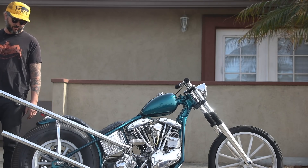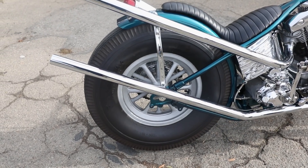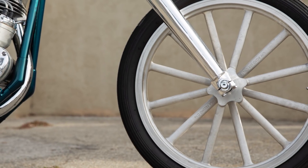I got this American Racing 15 from my buddy up north and I needed to match it up with something, so Ron Weber made me that front. He casted that front 21 and it kind of just tied the bike together.